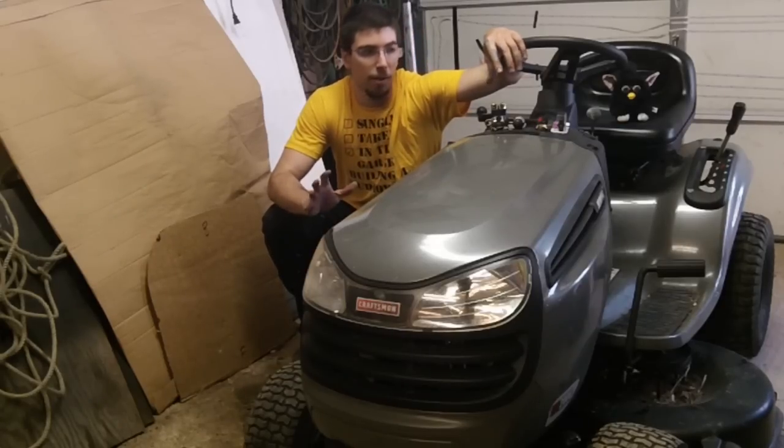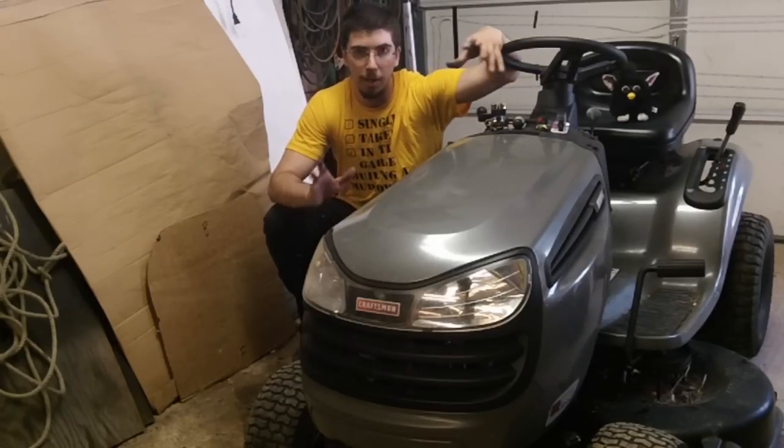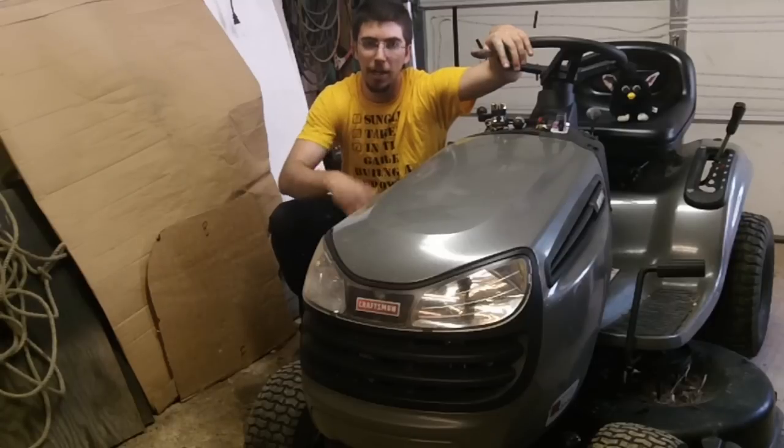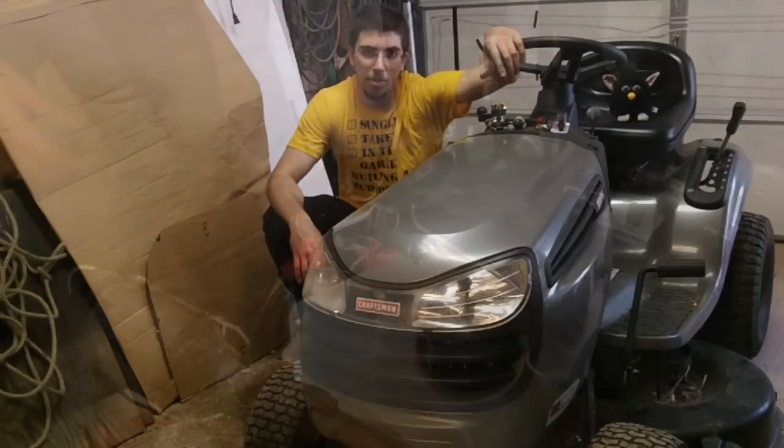The first thing you're going to notice is I've got a whole skew of stuff up here. What I'm going to do is pop the hood, get some lighting going on, and then we're going to discuss a couple of different options.